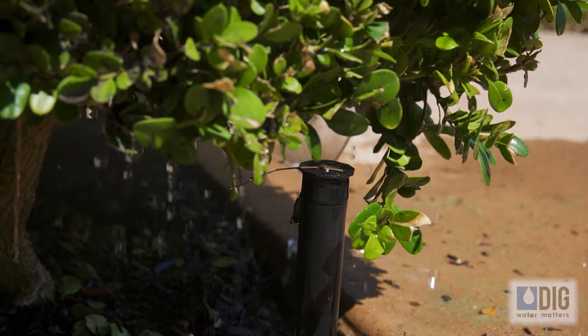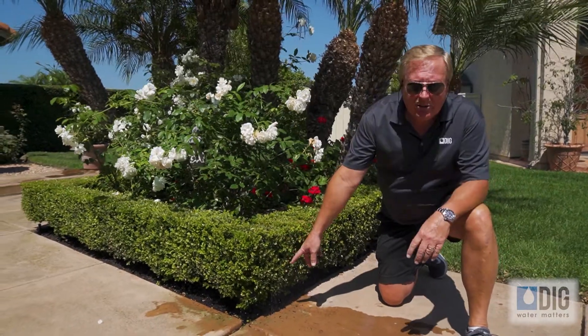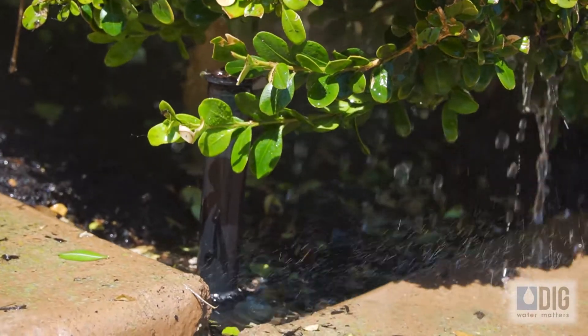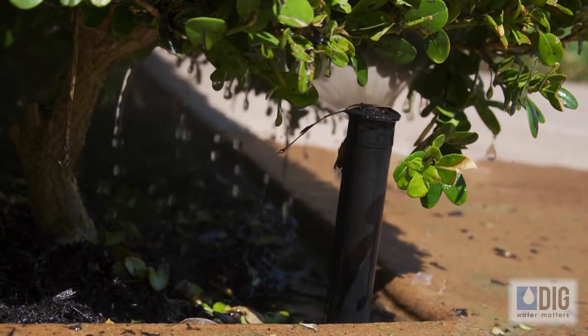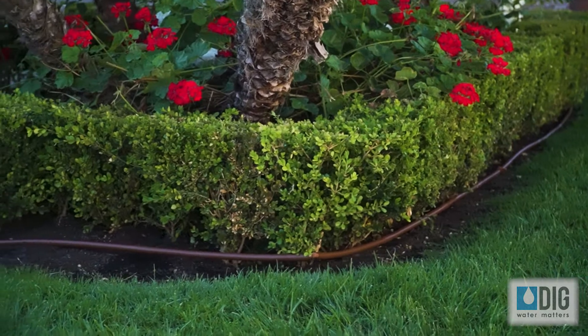Most drip kits run off of a hose bib, which is hose thread. Today we're going to install it on this sprinkler riser. Right now the sprinkler is shooting into this hedge and is not effectively watering this area, so we're going to replace the sprinkler riser and that will convert the system over to pipe thread and then we'll be able to run it all the way around using the drip kit.